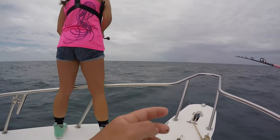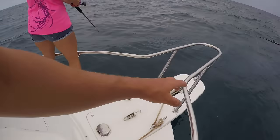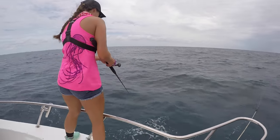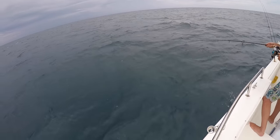I can't get a bite to save my life today — I must be putting fish repellent on my hooks or something. I've tried everything: bonita, ballyhoo, pinfish.